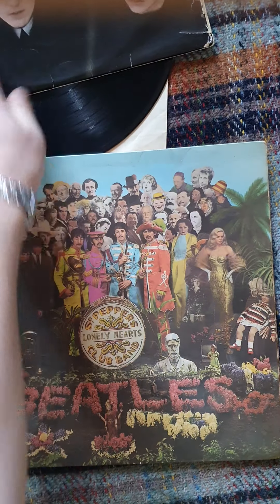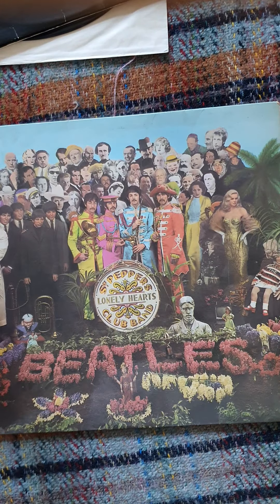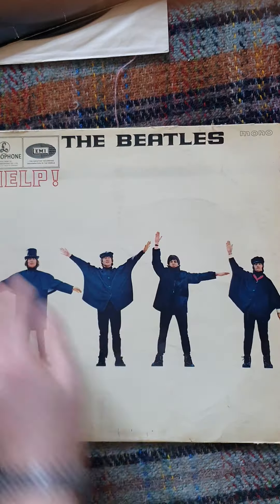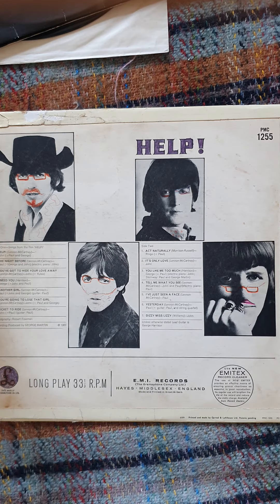This is a UK mono first press of Sergeant Pepper. I'm not going to dwell on this one because it's not in particularly special condition and it hasn't got the cardboard in it. This one's okay as well but someone's been loose with a felt tip.